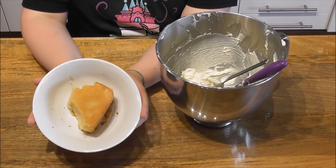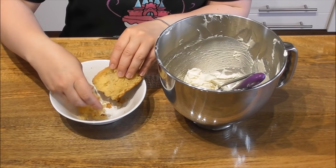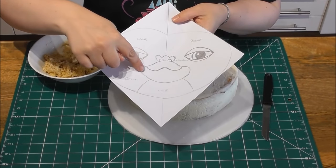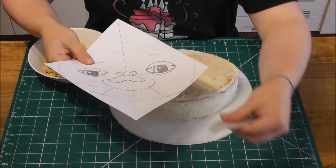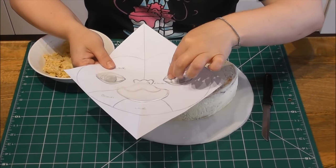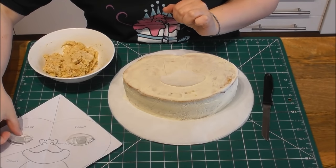Whilst my crumb coated cake is in the fridge going all nice and firm, take some leftover cake and some leftover buttercream. Start by turning the cake into crumbs just using your fingers. Now simply add the remaining buttercream and give it a good stir. Using my drawing as a guide, we now want to add the area where the mouth is going to be using the crumbs, and both of the eyes. I have just traced them all onto some baking parchment. I will then place these pieces of baking parchment directly onto the cake and using a sharp knife, just go around each one and create an indentation so I know exactly where to place the crumbs.